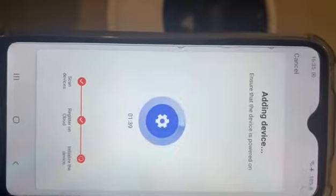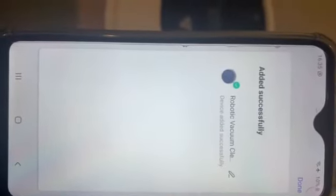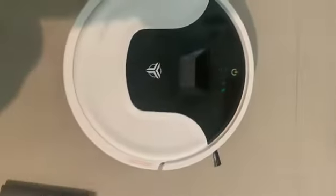As you can see, the robot is now registered. The Wi-Fi signal is stable. The robot has been successfully registered on the mobile app.